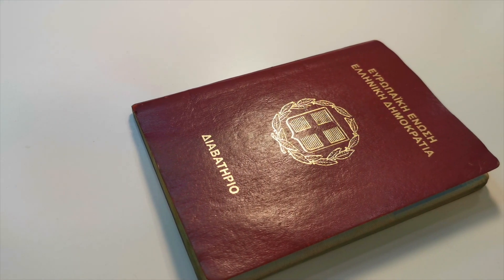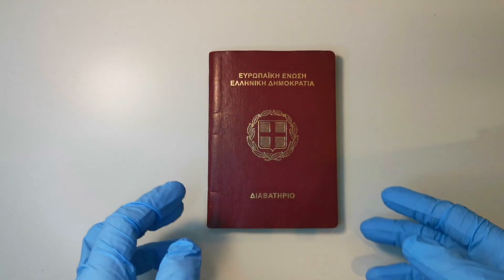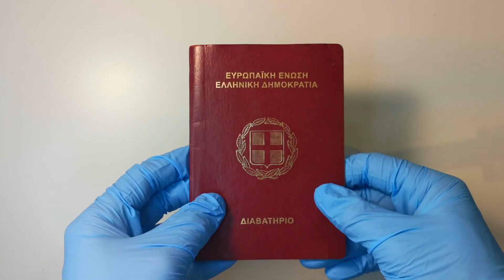Opa! Welcome to Papers, Please, a channel where we look at your passports. Today we have a Greek passport from the early 2000s. I don't know exactly which year for reasons I'll get into later in this video.